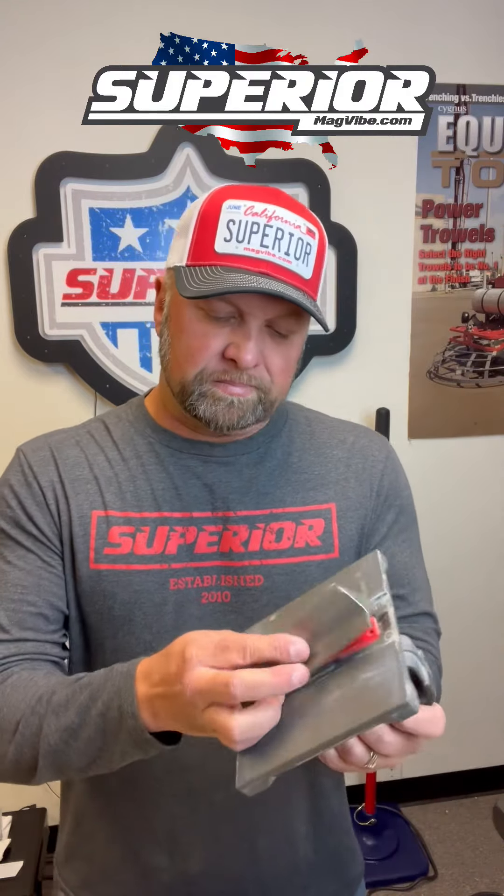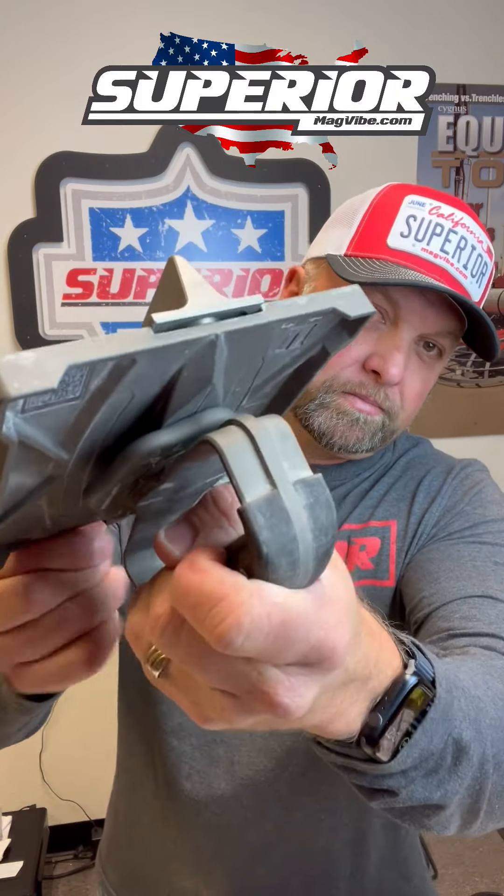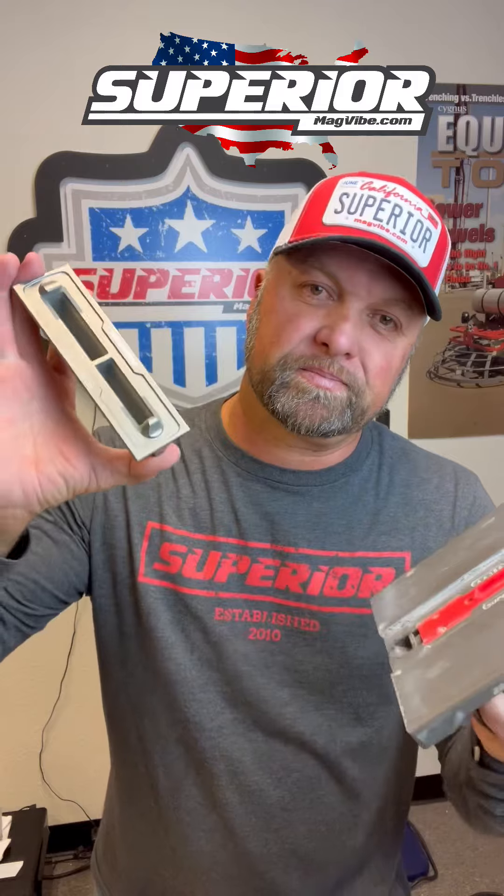This is how easy it is to put on. Again, this is a used one — we're in production right now, so the finished product, I should have a sample next week. We want to showcase that as well. That's all you have to do — it's a push up, and then it pulls off. That's it.